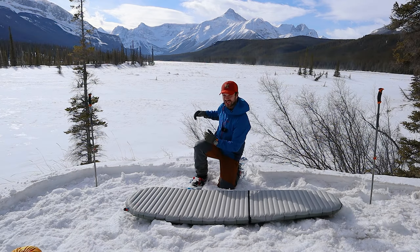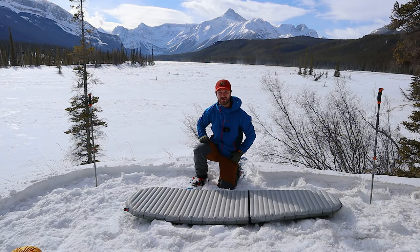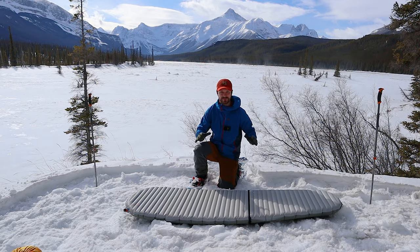All right, so we made it to camp. Check out that view — that's a pretty beautiful view to wake up to. Now we're going to talk about my sleep system.